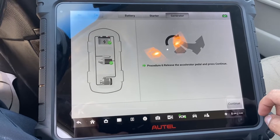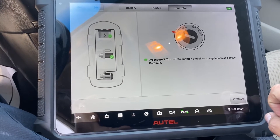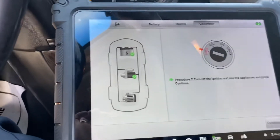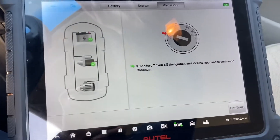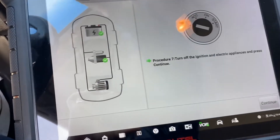Release the accelerator pedal and press continue. Turn it off. Ignition on electrical appliance and press continue.